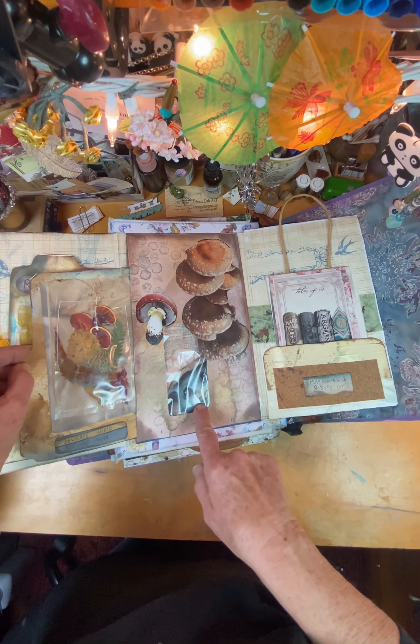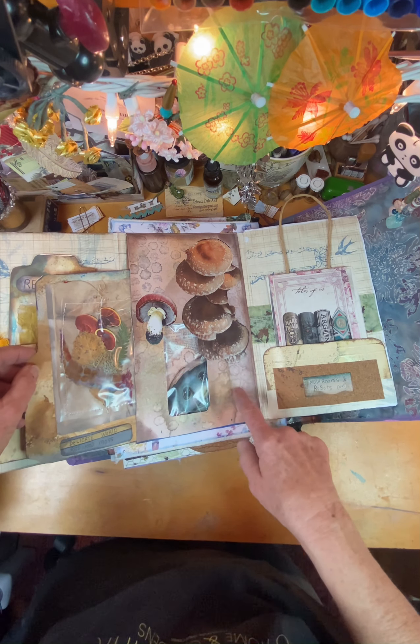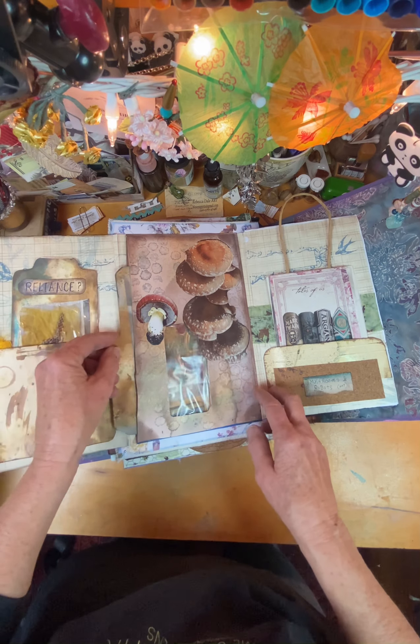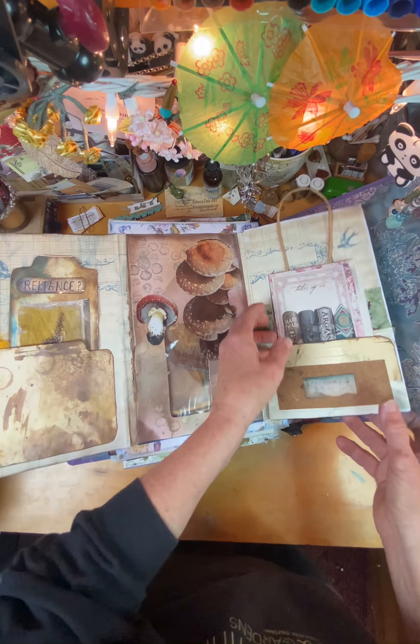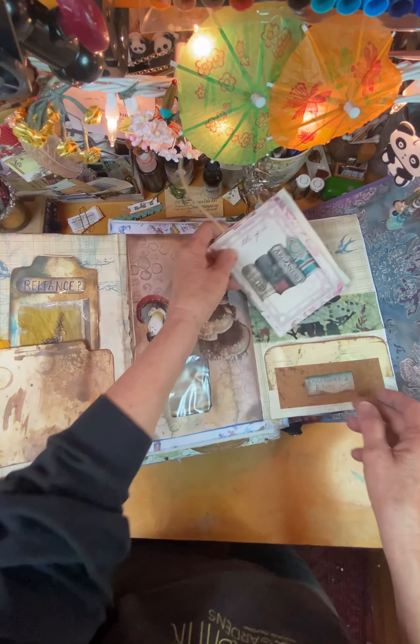And this is mushrooms and moss. And if you're looking through the window there, it's a recycled envelope that I've spray oxide on. And this one has this little pocket with a writing area.